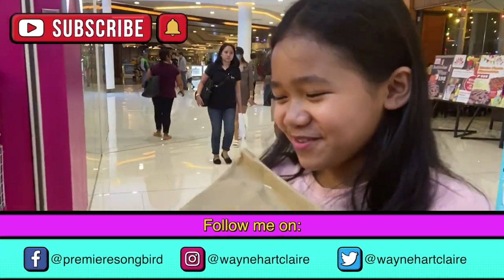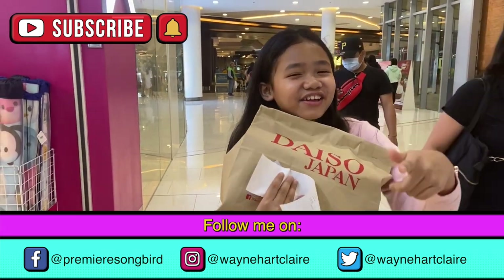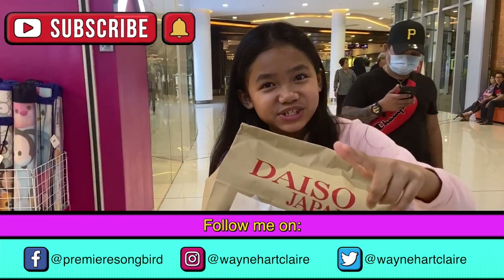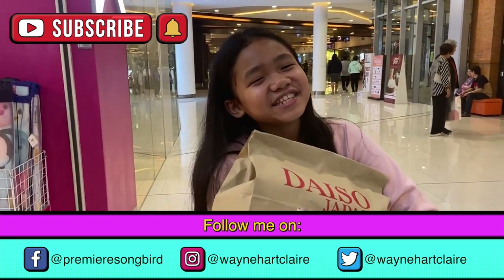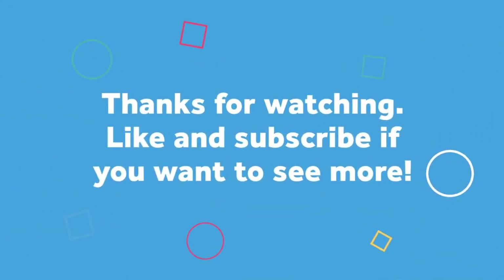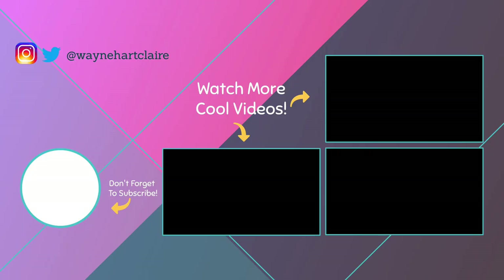Thank you so much, mommy, for the slime. And I love you so much. Thank you guys for watching my video. Stay tuned later for the unboxing of my slime box. I'll see you guys later — bye! Bye! This is me.